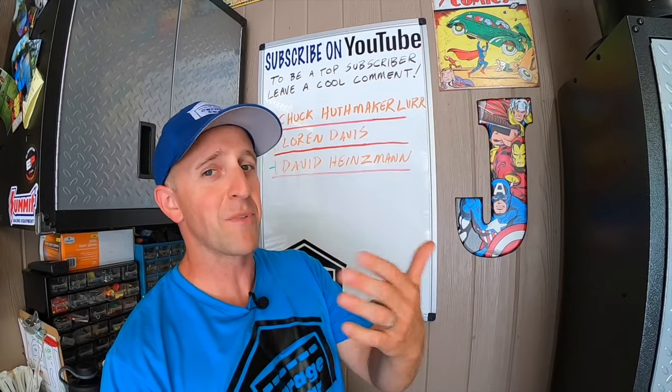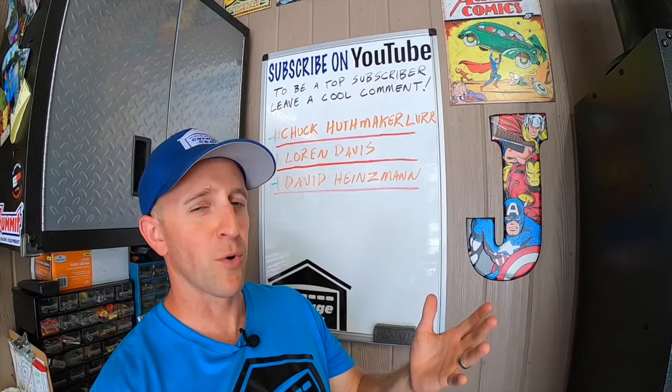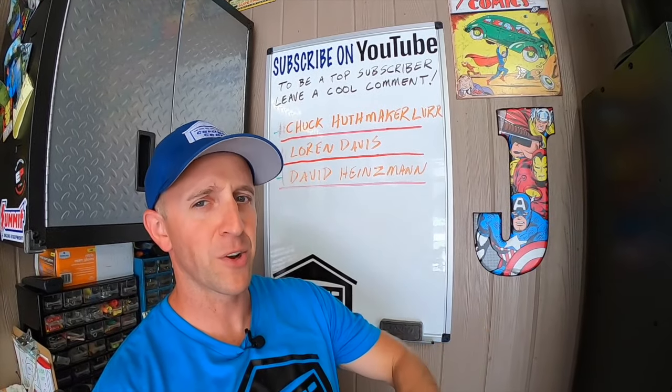Don't forget to give me a like, and be sure to check out more cool Garage Gear videos right here. Thanks so much for watching, and I'll see you in the garage.